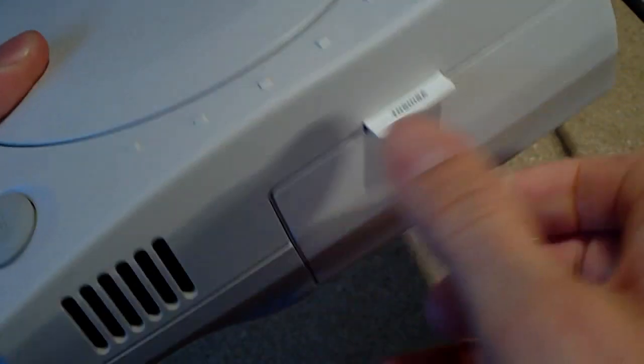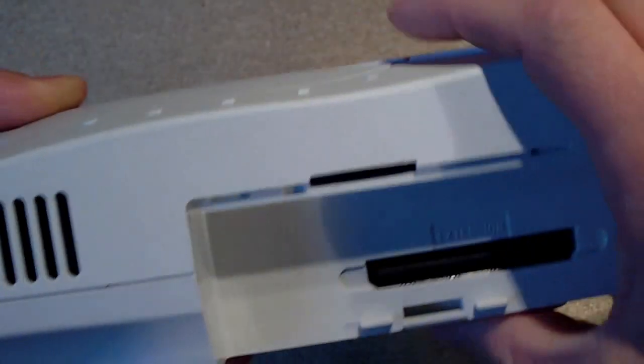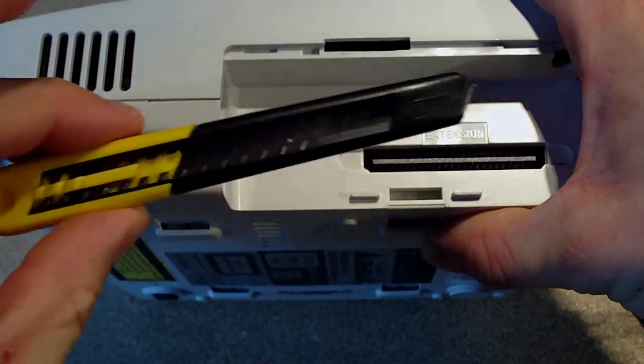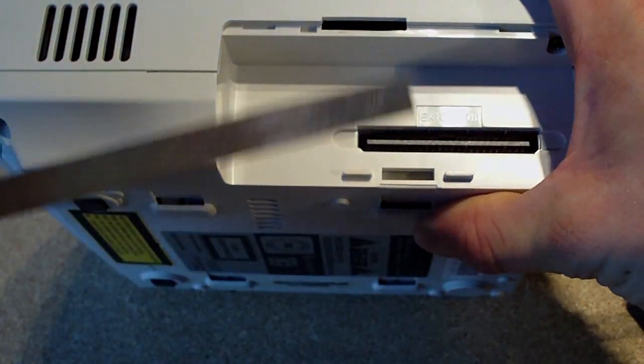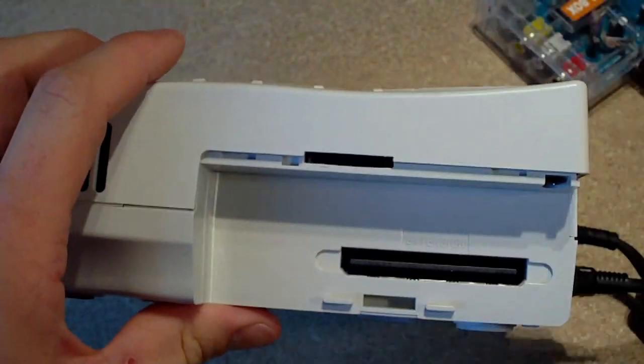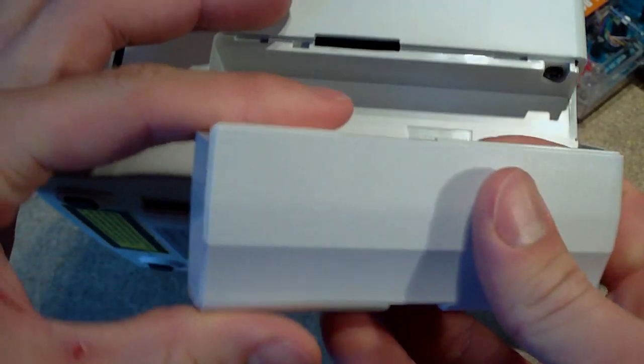To cut the SD card slot out, all I used was a craft knife and a wee mini file, just to get a nice clean finish on it. I also needed to take a wee bit off the top of the modem as well.